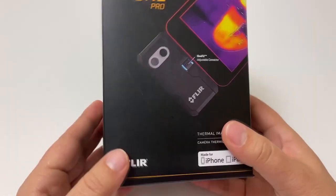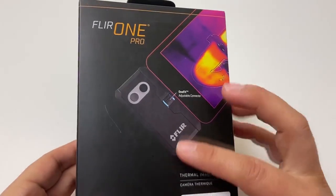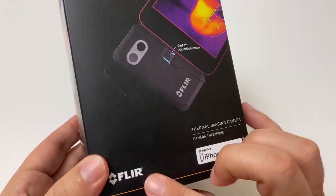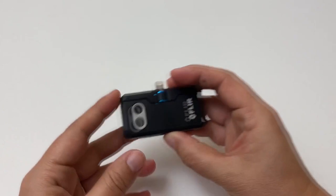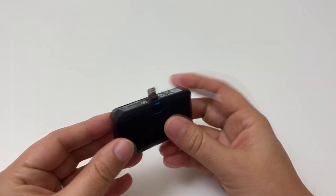Hello everyone! Today I'm reviewing a thermal imaging camera accessory for your phone, whether it's an Android or iPhone. I bought this because I wanted to see if it makes the search for a beehive any easier. This is the FLIR 1 Pro — a thermal imaging attachment for your phone.